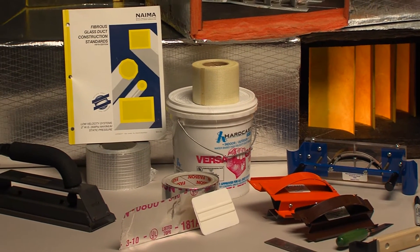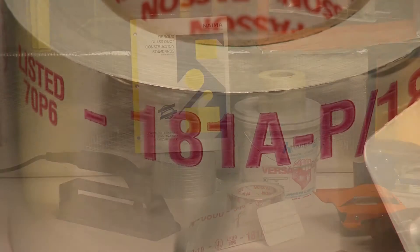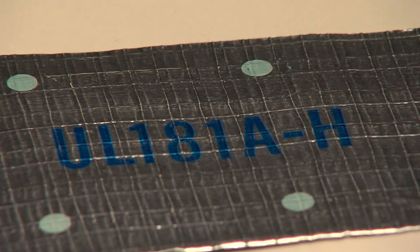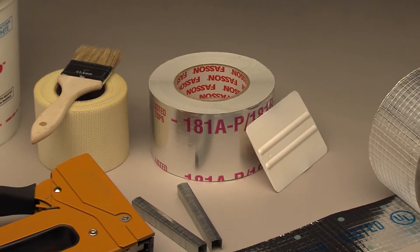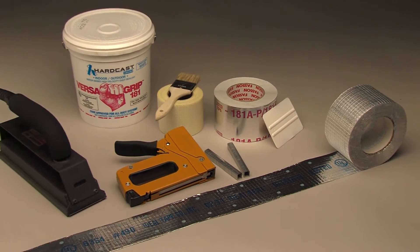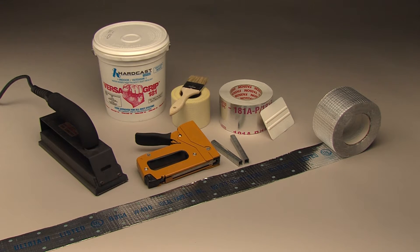Tapes and mastics that carry the UL marking have passed the rigorous UL 181A test. Ducts fabricated without UL 181A closure materials will not meet the local building or mechanical codes. The closure system for fibrous glass duct systems is one of the most critical parts of the fabrication process. It seals the seams and joints, providing not only an air seal but also the structural connection.